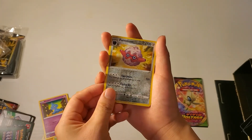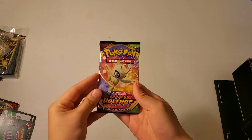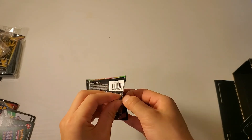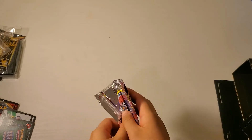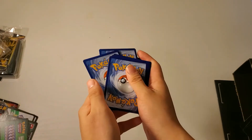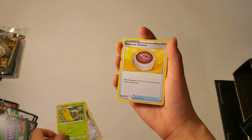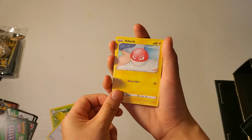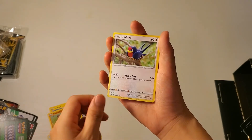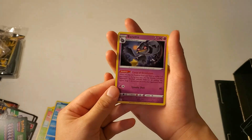Here is our reverse holo and then here is our last card. So that was our eleventh pack, and moving on to our twelfth and final pack. This is our reverse holo and then here is our rare card. So that was our last pack. I hope you enjoyed today's video - if you did, please give it a like and subscribe, and I'll see you next time. Thank you, bye!